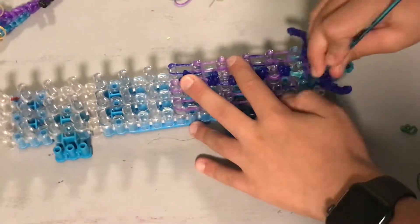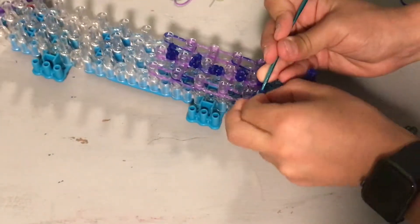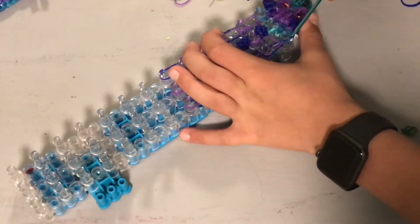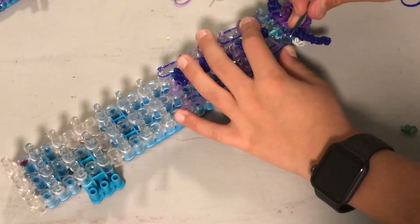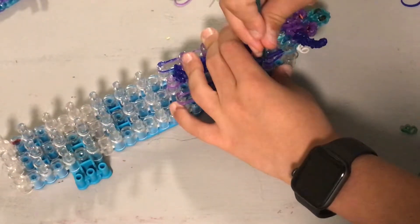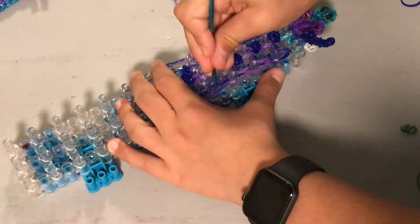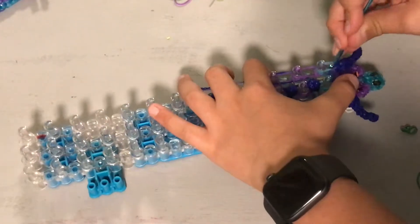Now we're just going to loom on the sides. Make sure not to grab the horizontal bands - that'll make it look really weird. Loom there, there, there, and there, all the way down. Then do the same thing on this side.